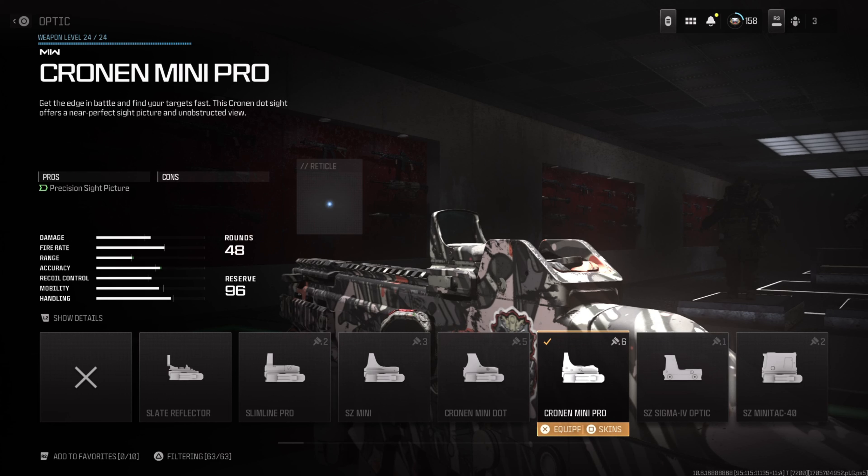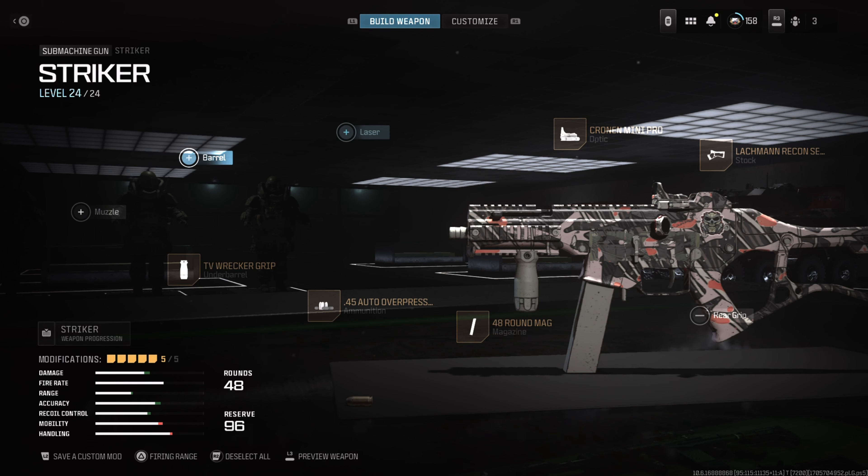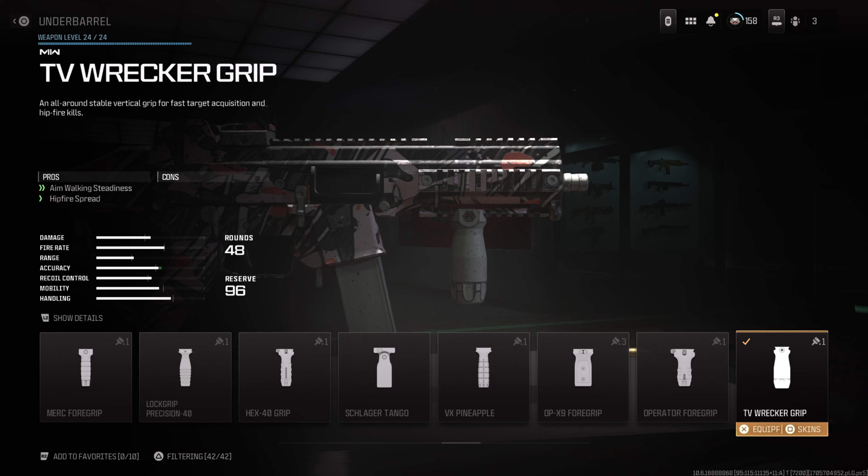What's up everybody, welcome to the channel. Today we're going over a custom SMG and sniper loadout from Modern Warfare 3. This Striker class is a guaranteed game changer with its awesome recoil control and accuracy, and the FJX loadout definitely packs a punch for mid and close range single shot kills. Let's get into it.